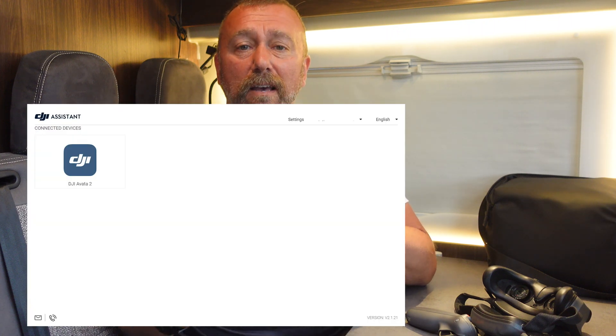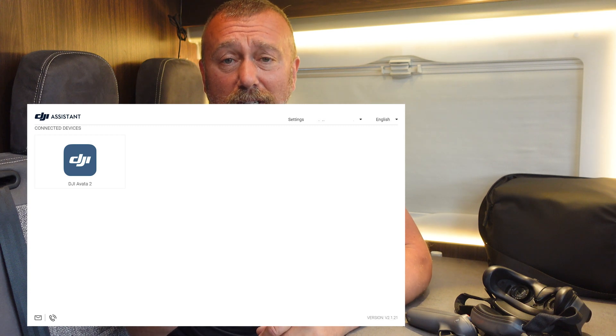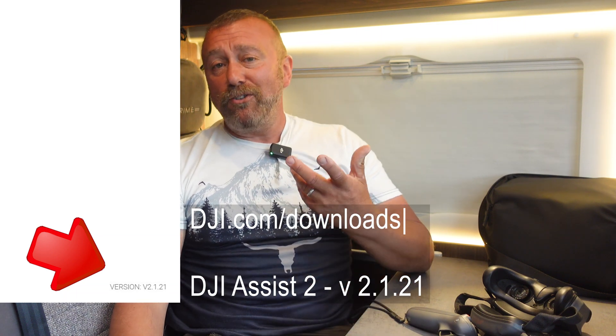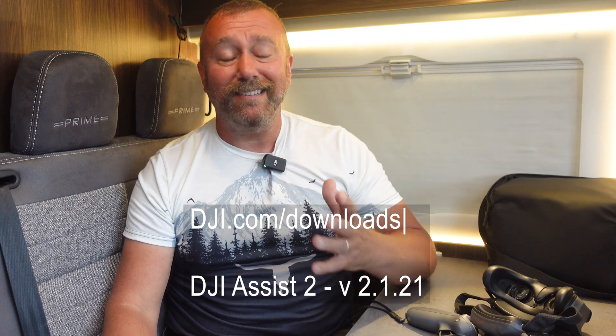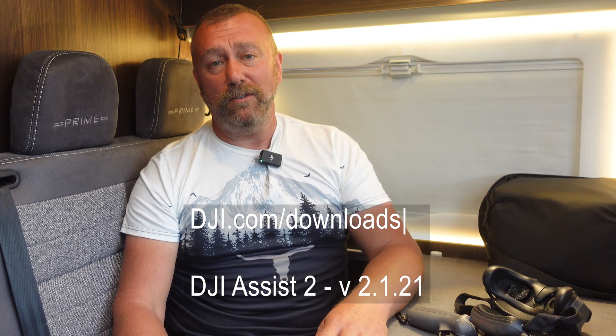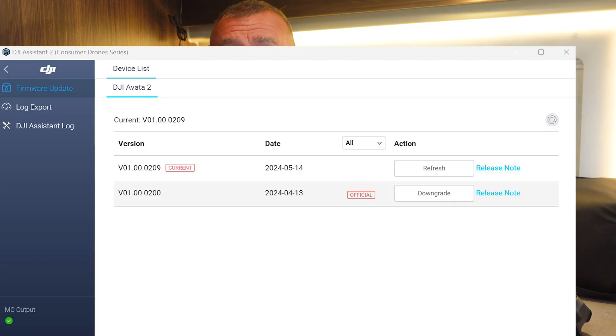It's probably way easier to update the firmware of the Avata 2 via DJI Assist running on your laptop or computer, but crucially make sure you have downloaded the latest version — I think it is version 2.1.21 — which you get from DJI.com/downloads. I spent a fun half hour trying different USB leads to get it connected and then realized I was running an older version of DJI Assist that didn't recognize the Avata 2. Just connect the drone and click update to latest firmware, then do the same for the Goggles and the Motion Controller to make sure everything is up to date and synchronized.